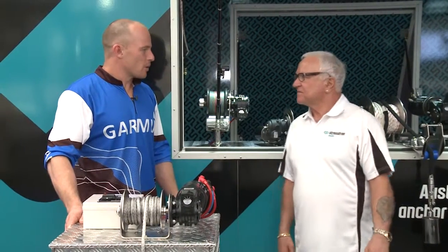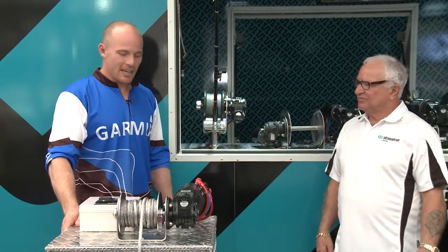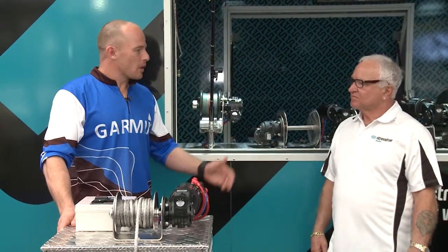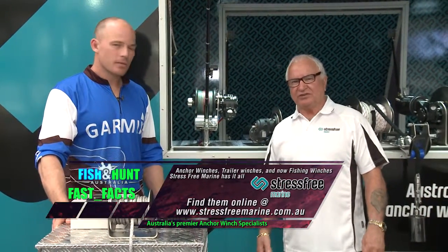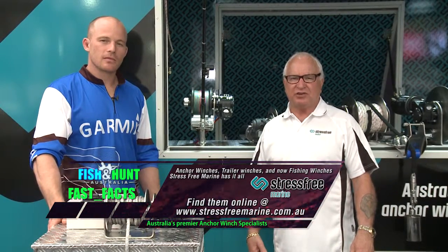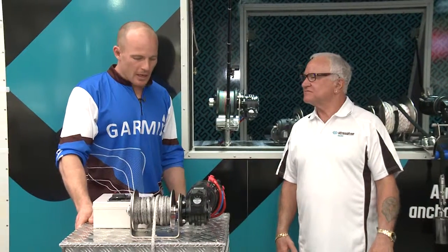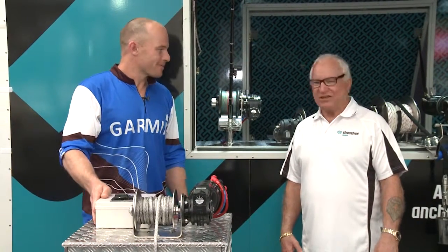Alright, thanks for spending a bit of time with us today. You've got a great product. Obviously it takes a lot of hard work out of pulling your anchor up. And where can we find out more about your product? Yeah, well we've got a website that's got a full range on there and you go to www.stressfreemarine.com.au. Alright, great product and I'm sure you'll sell lots of them. Thank you.